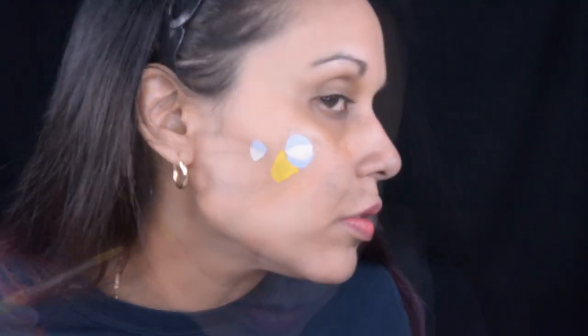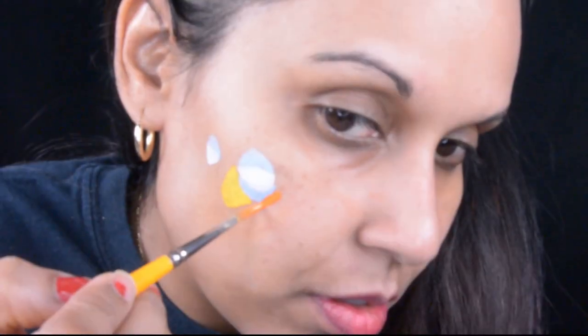I'm starting off with Zazu's eyes, using Paradise White and also light blue from Paradise for his eyelids. I'm getting a little closer so you guys can see - it was really hard turning sideways and trying to look in the mirror at the same time. The yellow and orange is from Tag, and I'm doing Zazu's beak with these colors.